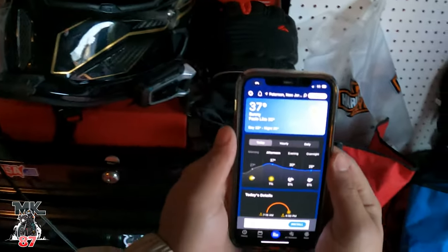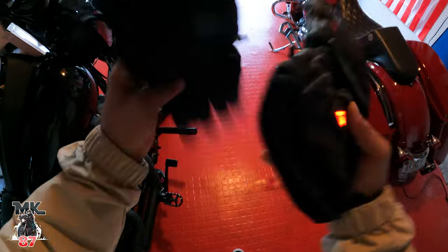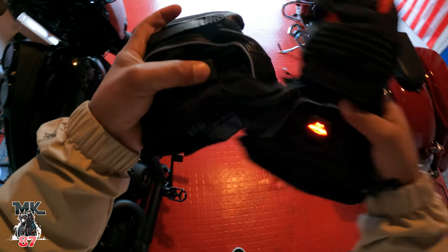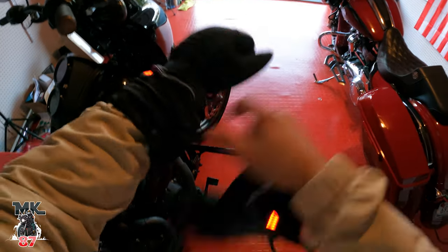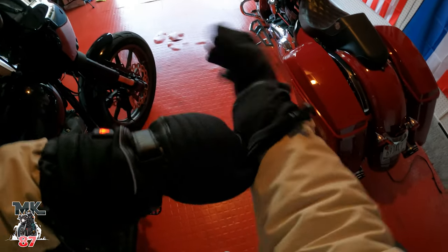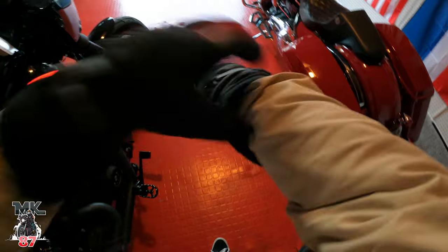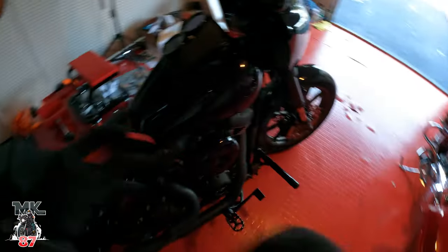It's 37 degrees — let's crank these bad boys up to the highest setting. Turns on, this turns on on high. We'll tighten this up — there we go. I like that because the wind won't go in there even if you're moving around. You're not gonna have that cold wind going in there. That's a plus right there.